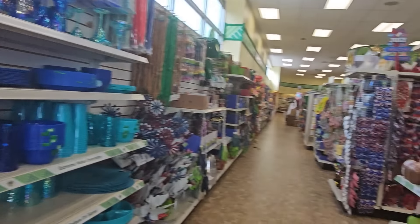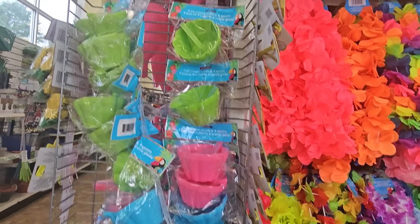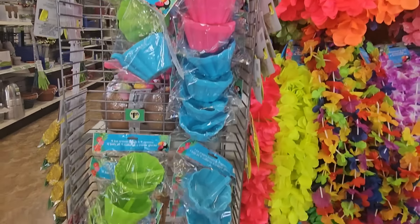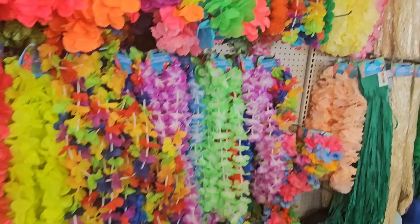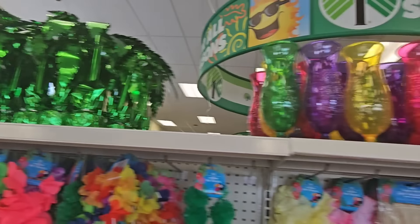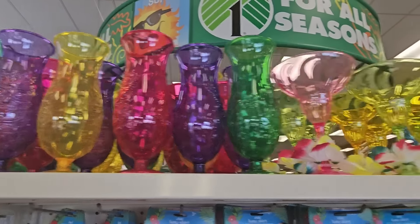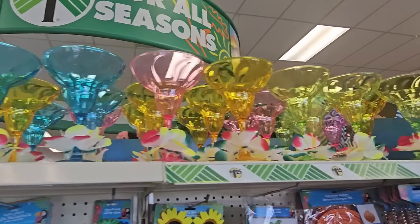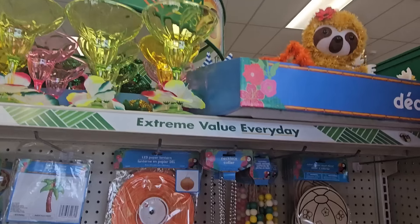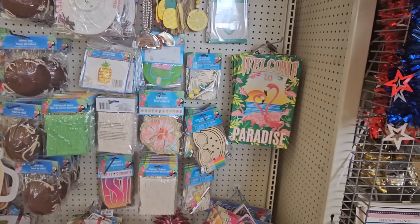On this side there are little ice cream bowls with scoops — green, pink, blue, those are cute. Up here we've seen this from last year — all the summer cups and glasses with tiki faces on the front, margarita glasses in plastic. Down here we have decor that goes with that, some signs.